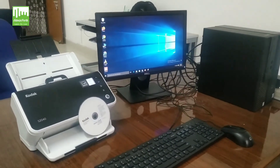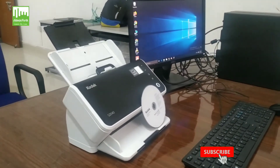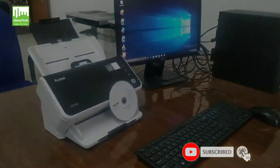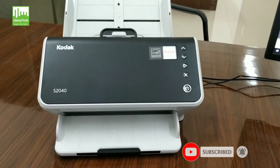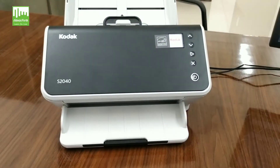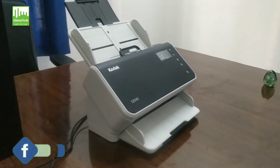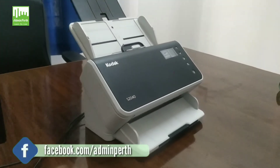Hi friends, today I will show you the complete installation process of the Kodak LRS S2040 scanner, which features 600 DPI scan resolution. The unit's embedded image processing system delivers high quality images at simplex speed up to 40 ppm and duplex speed up to 80 ipm without depending on a computer.